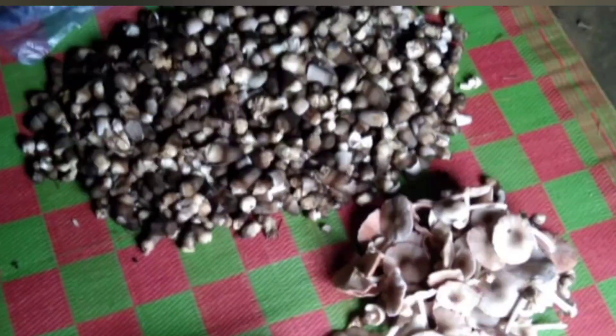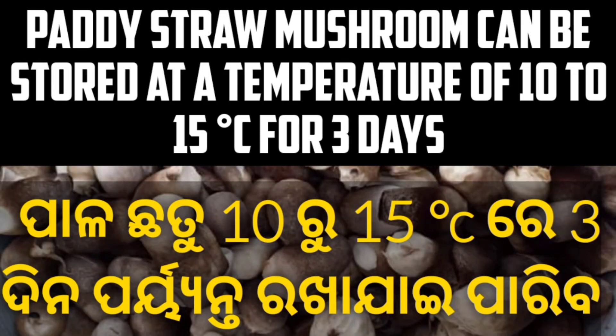We will not be able to keep the store for 2-3 days. Paddy straw mushroom can be stored at a temperature of 10-15 degrees Celsius for 3 days. We will be able to keep the store for 2-3 days.